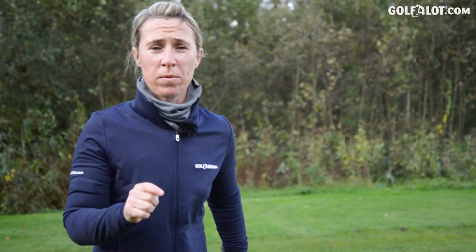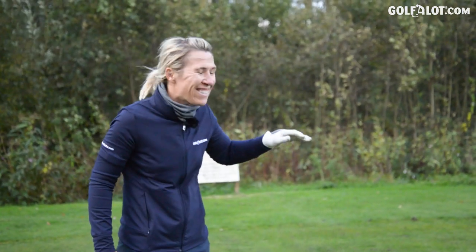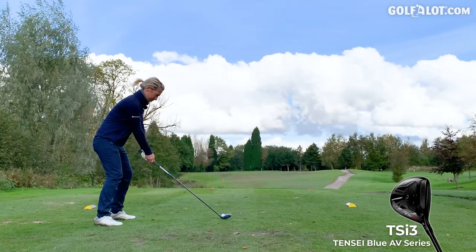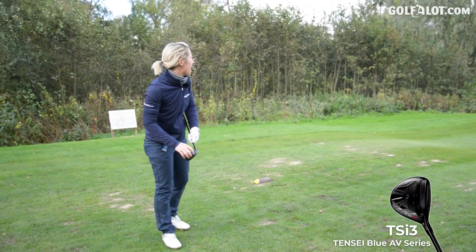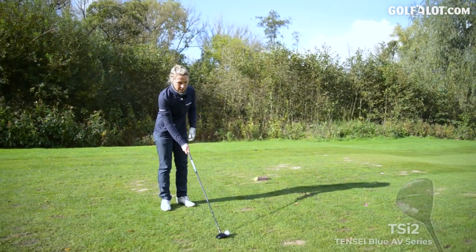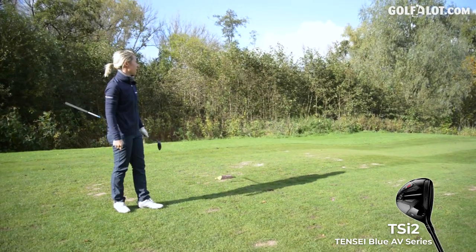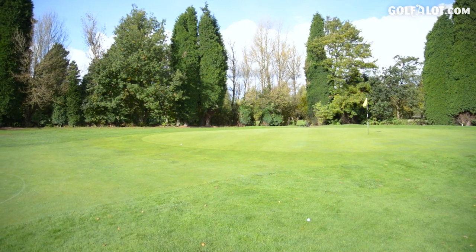Now this is something you won't see a lot on YouTube — a 3-wood into a par 3. Welcome to my world. Slightly uphill, 190 yards and I've got to hit 3-wood. I'm going to start with the TSI 3, which should be good into the wind because it does go a touch lower. Slightly toed — just got on the front of the green. Now for the TSI 2 — noticeably higher into the wind, and it really stalled on me. Uphill into the wind, the TSI 3 definitely performs better.